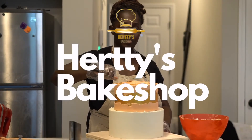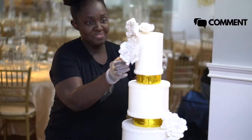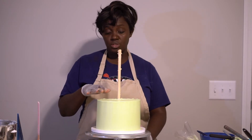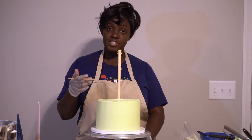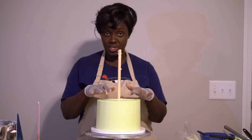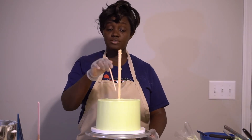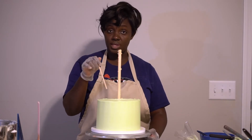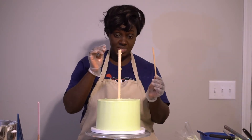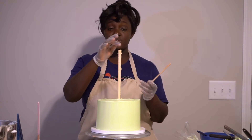This is an 8-inch cake and I'm going to put a 6-inch on top of it. What I do is I have the same number of dowels as the size of the cake on top. So the 6-inch going on top will have six dowels, but I count the central dowel as one, so I have to find five spots for the remaining dowels for the cake to sit on, making a complete six.